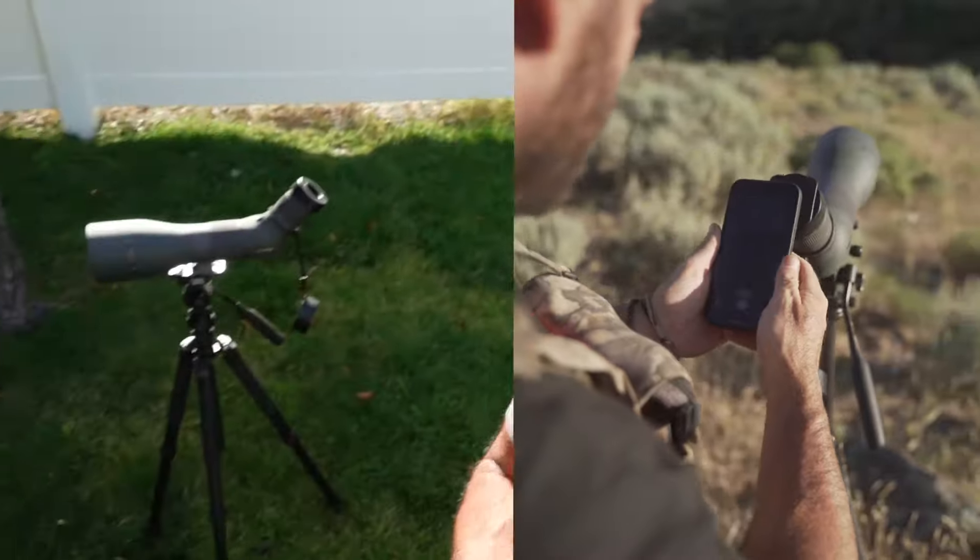Welcome back. Today you're going to learn how to digiscope and film your hunts through a smartphone. This is the launch of a new company called All In, and they make a brand new digiscoping setup. For those new to digiscoping, we're going to attach your cell phone to your spotting scope so you can film through it — the spotting scope acts as a lens. Let's get started: you need a cell phone and a spotting scope.